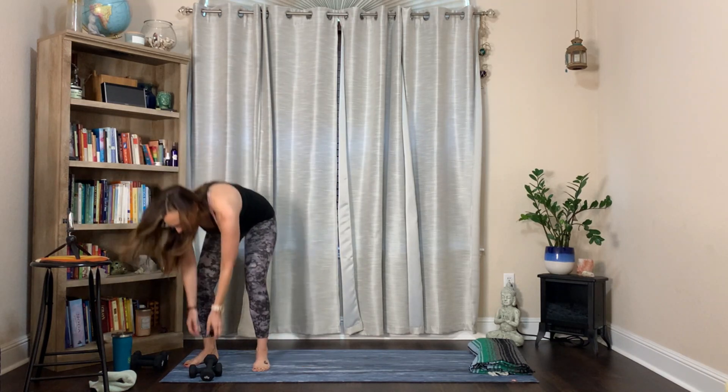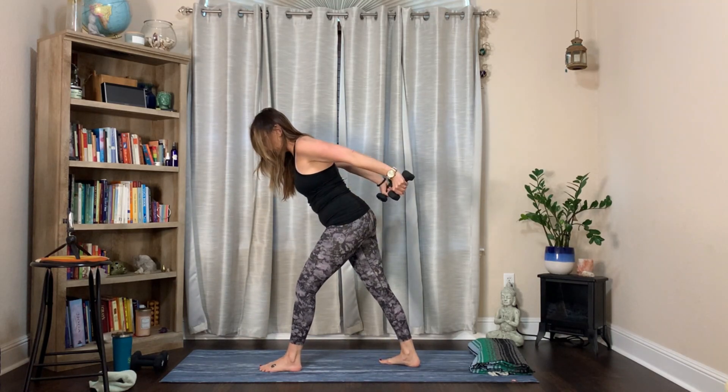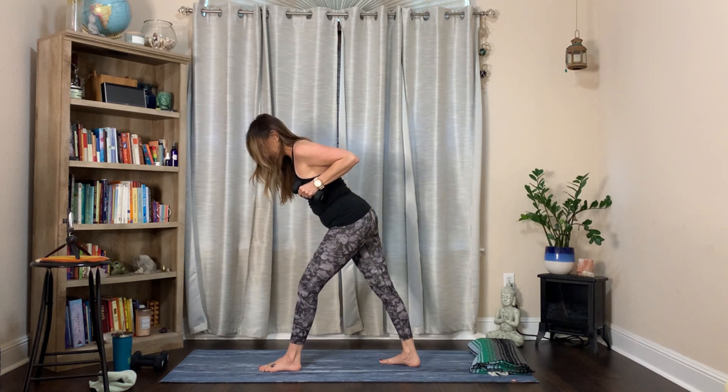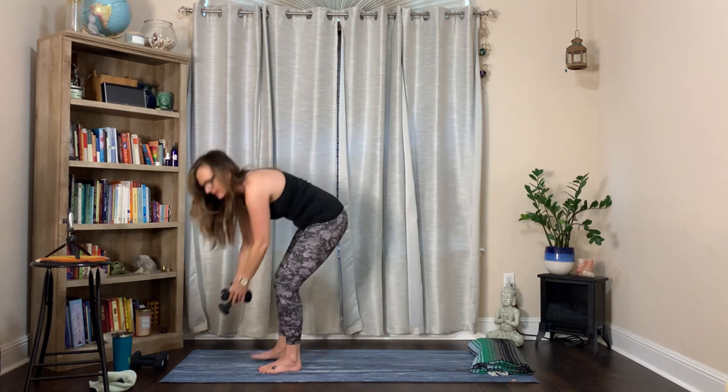Tricep kickbacks to start it off - I'm just leaning forward. My neck is long; I'm looking down at an angle to the ground, not cranking my neck up. Breathe. You got this. Wake up workout.